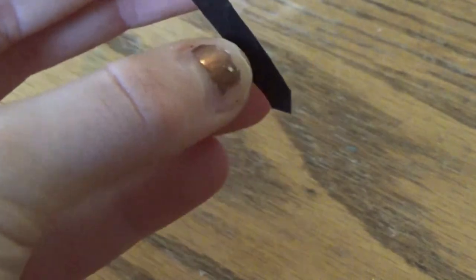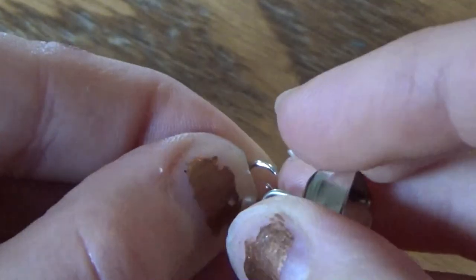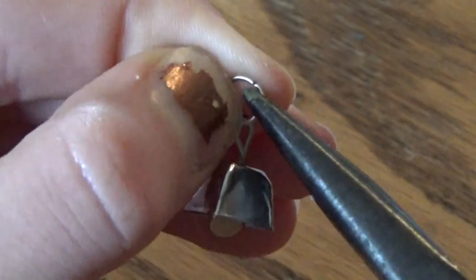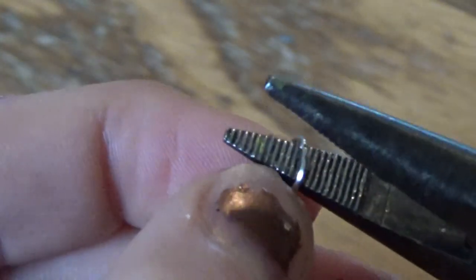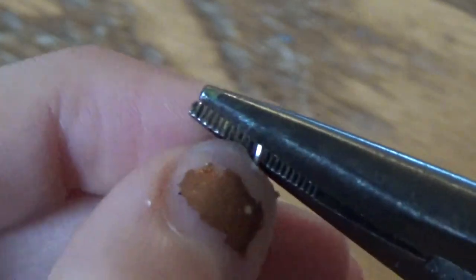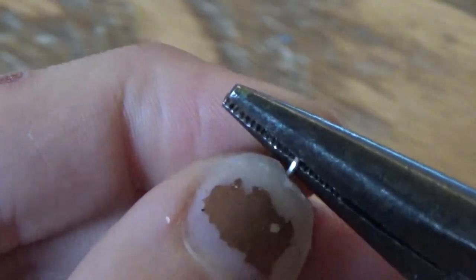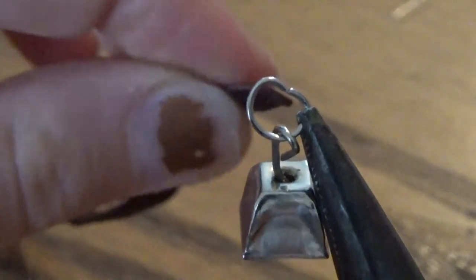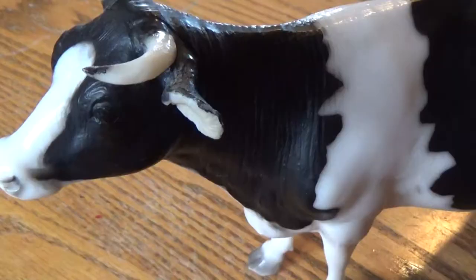Next, open your jump ring, slide your bell onto it, and close it up. Then take the pliers and flatten one end of your jump ring to form a D-ring. Slide the jump ring onto the leather strap that's attached to the buckle.